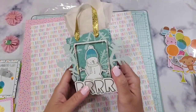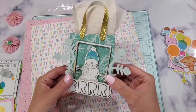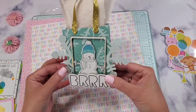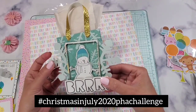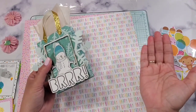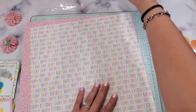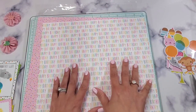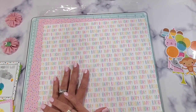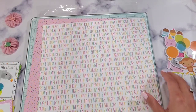Hey guys, welcome back to my channel. Today I'm going to be teaching you how to make this super cute and easy paper bag. This is specifically for week two of Christmas in July 2020 PHA challenge, where we're making either tags, bag toppers, or paper bags just like this. You can make all of them, just one, or none — it's a stress-free challenge.